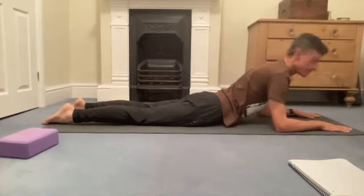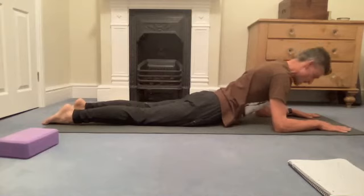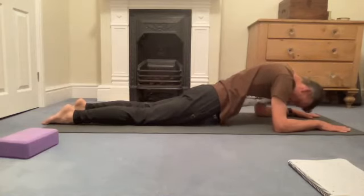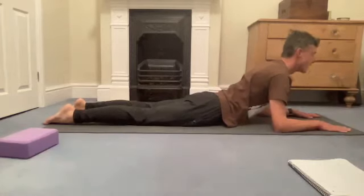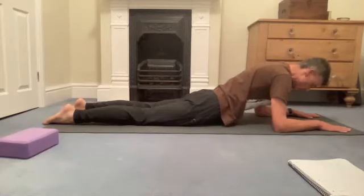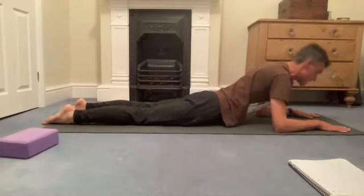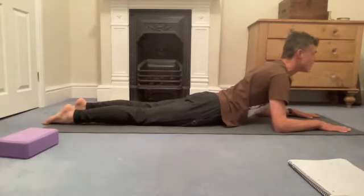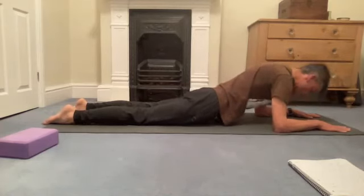Coming up onto your forearms — elbows below your shoulder. From here, bring your chin towards your chest, lift your belly and pelvis off the floor as if looking down towards your knees, so your thighs are mainly off the floor. Then lower your pelvis and look forward for a moment. Again, chin towards chest so you'll have a rounded upper back as you look underneath the body, then lower the pelvis and hips back down.